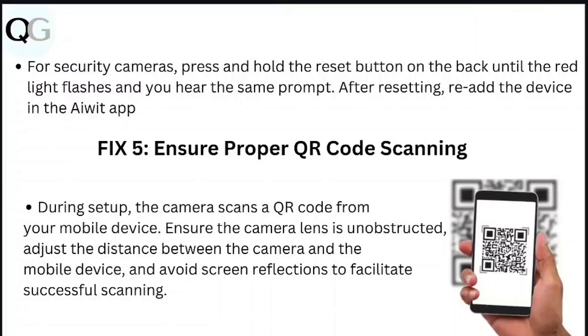Step 5: Ensure proper QR code scanning. During setup, the camera scans a QR code from your mobile device. Ensure the camera lens is unobstructed, adjust the distance between the camera and the mobile device, and avoid screen reflections to facilitate successful scanning.